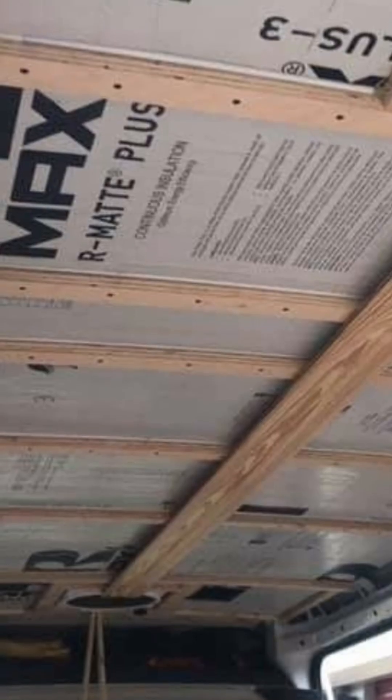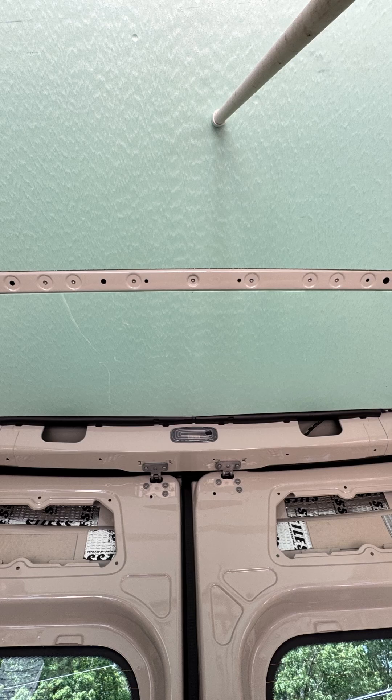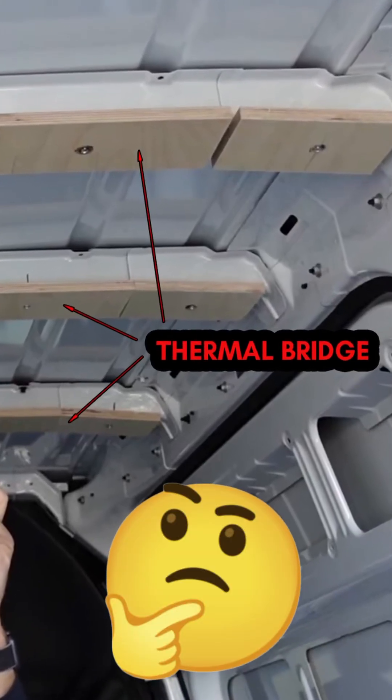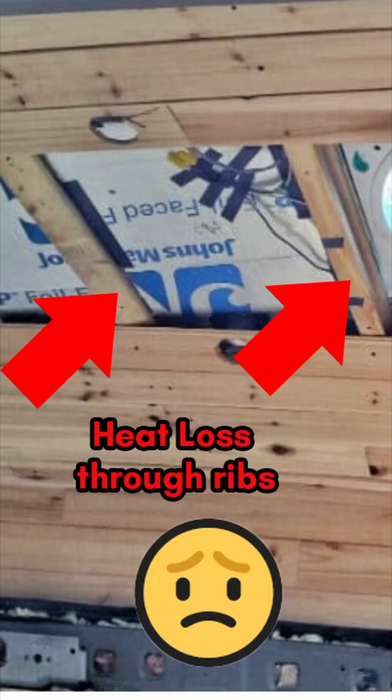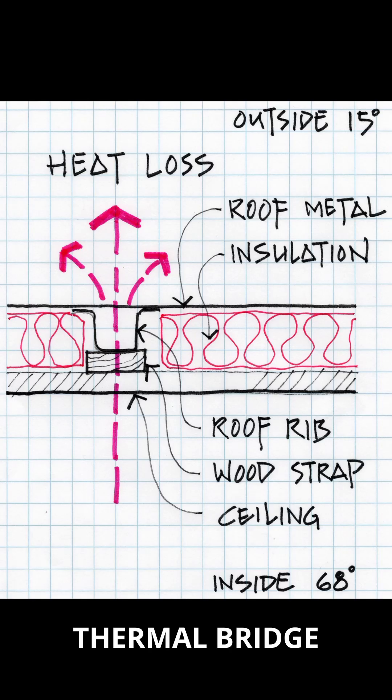Stop insulating your van like a noob. Most people sandwich insulation between wood strips on the ribs, but wood is a thermal bridge. It channels heat right through your roof — that means cold in winter, hot in summer, and wasted energy.